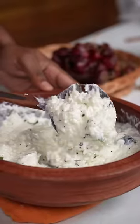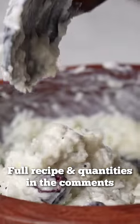Enjoy this immediately as it is or chill it in the refrigerator. Hope you enjoy the recipe.